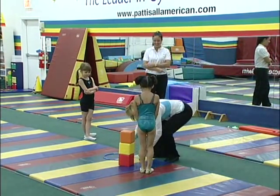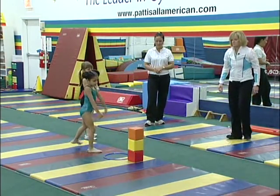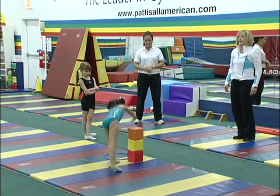Do it again. Do it again. I got to make it harder for you. Over here. Feet on the green. There you go.